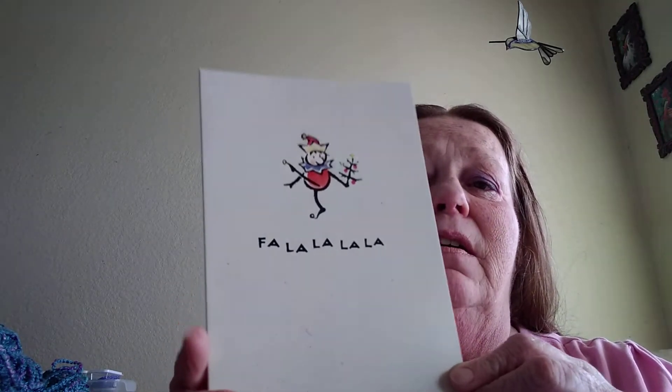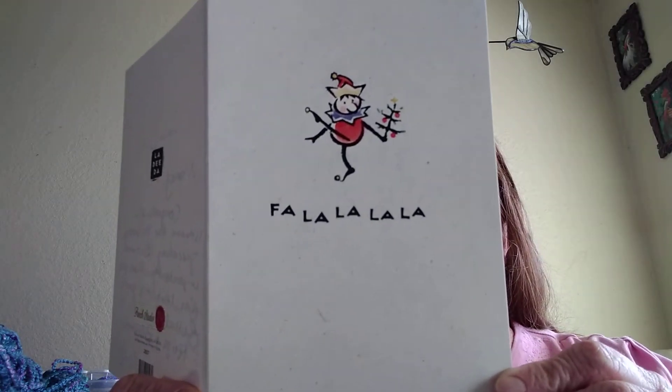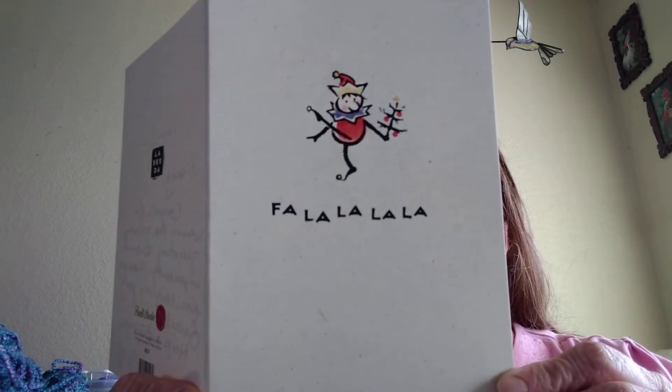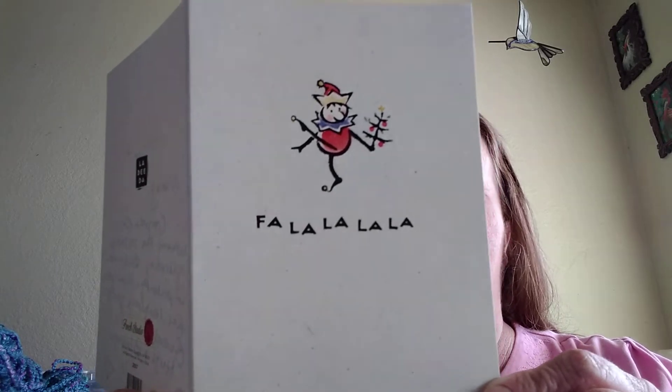This is the card she sent me in my package. It says, 'Nancy, congrats for winning the 700 subbie giveaway, but more importantly, thank you for being my yarny friend. Hugs and blessings, Jo.'